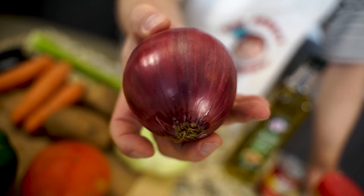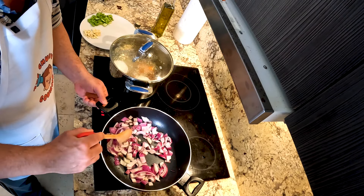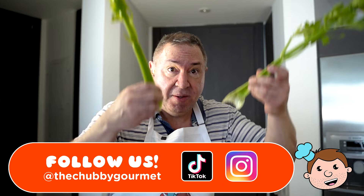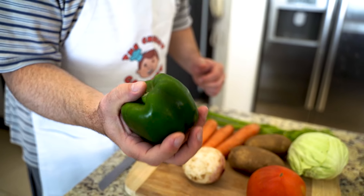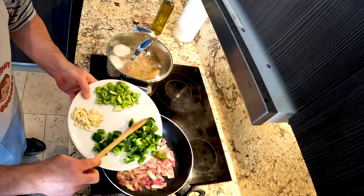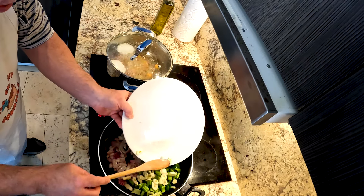We'll remove the meat and add the onions. Love the smell of sautéed onions — they're just going to be sautéed. Then we add the celery, the bell pepper, and the garlic. Add in our bell pepper, add in our celery, and last but not least, the beautiful garlic.